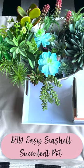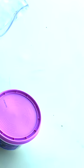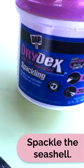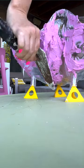This seashell punch bowl makes the perfect base for a succulent container. I'm going to take this dry duck spackling and paint it all over the exterior.